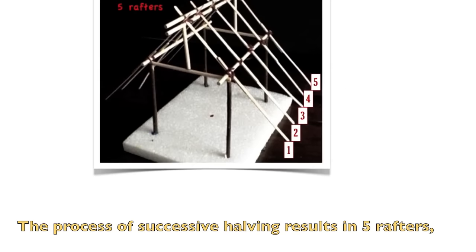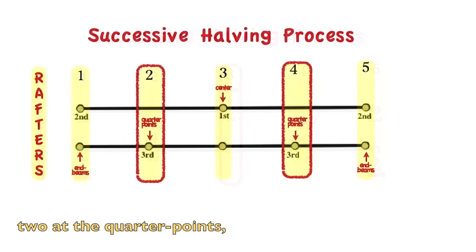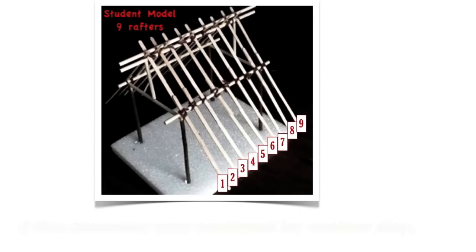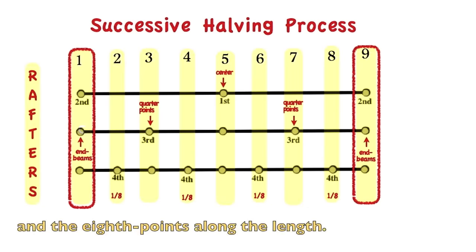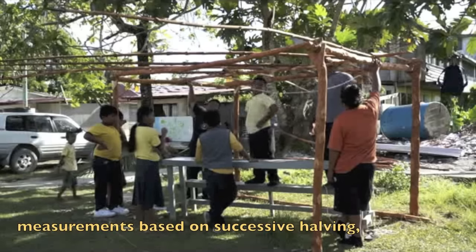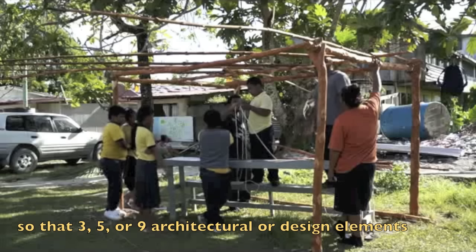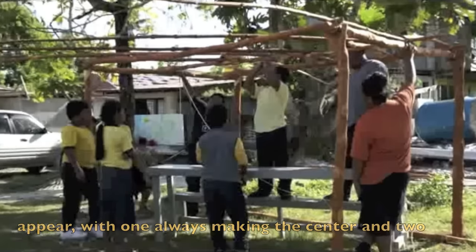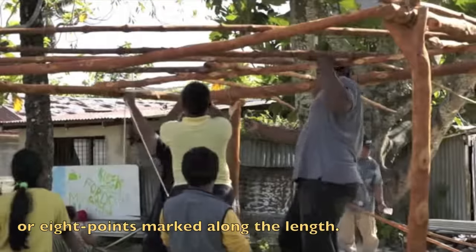Finally, two more rafters are attached at the ends of the two side beams. The process of successive halving results in five rafters: one at the center, two at the quarter points, and two at the end beams. If that process were continued for another step, we would have nine rafters. This is typical of Chuukese and other Micronesian measurements based on successive halving, so that three, five, or nine architectural elements appear — one always marking the center, two marking the ends, and then the quarter or eighth points along the length.